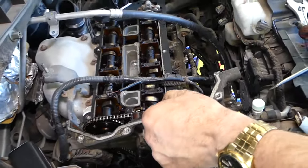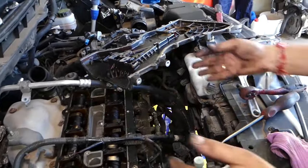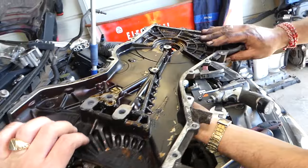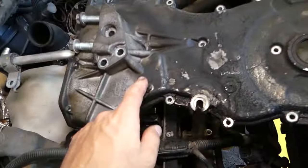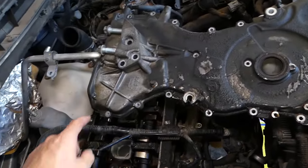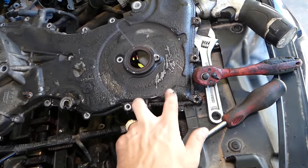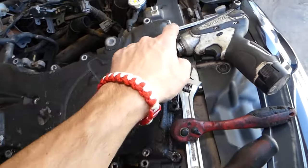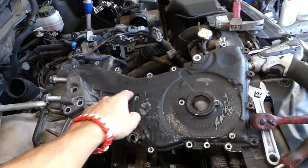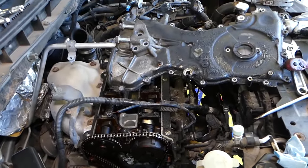The timing cover came out pretty easily. Let me explain where all the bolts are: you have three big 13mm bolts, then 16 small 8mm bolts around the perimeter - one position is for the crankshaft position sensor. There are also two bolts in the middle. One bolt does not need to be removed. That accounts for everything, and now the timing cover is out of the way.